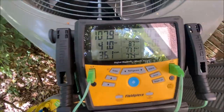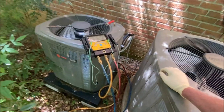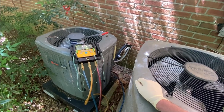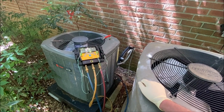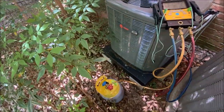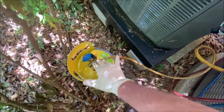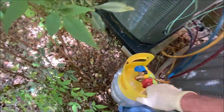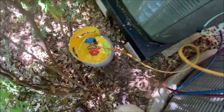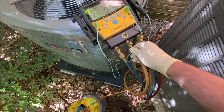Okay, standing pressure: 107. And we know we have a leak here because I had to top it off at the end of last year. So what I'm going to do is take this dye jug that we made and go from liquid only. I did give it a little shake in case it's not emulsified good.